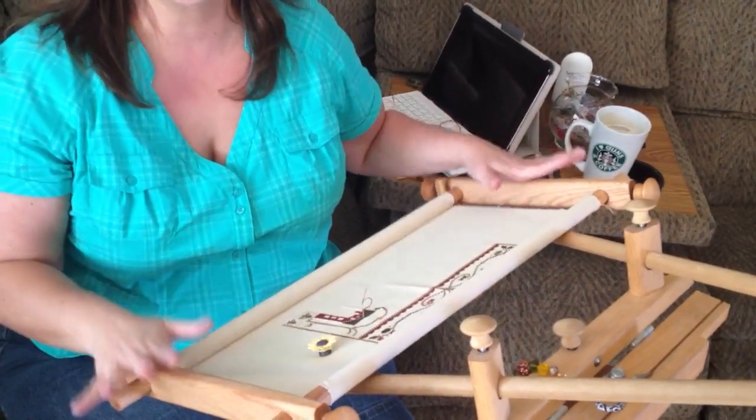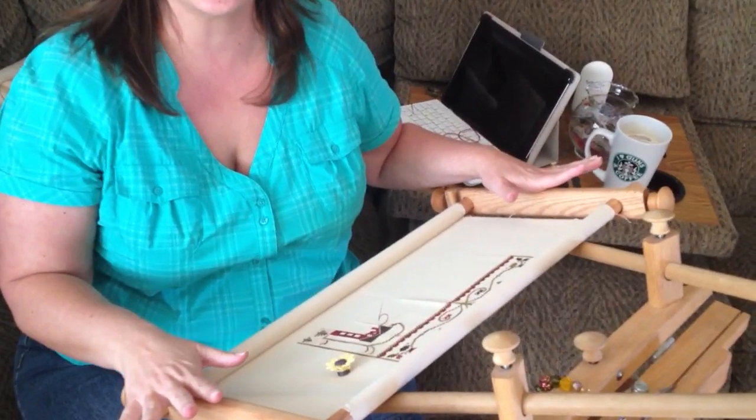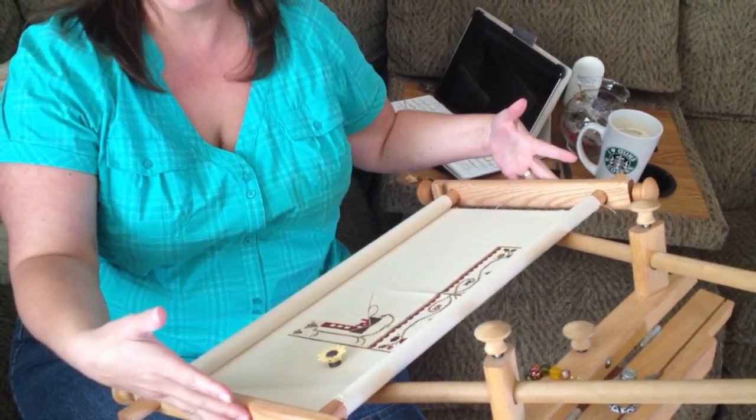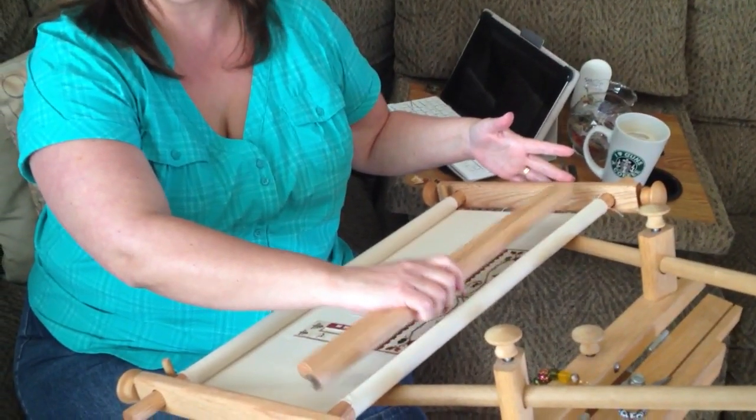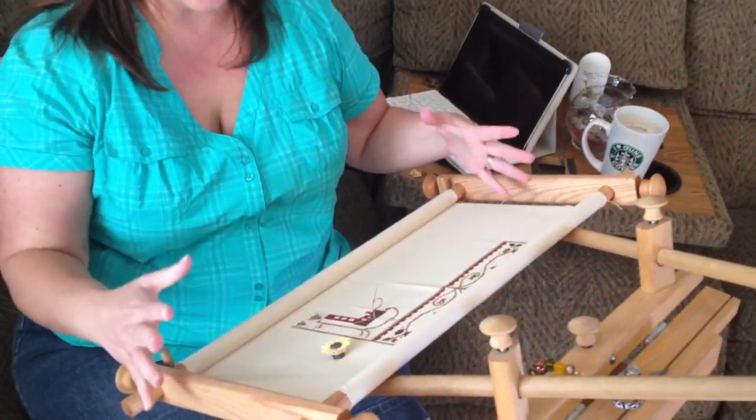How you doing, sisters? Brenda asked me how to use the scroll rods, which you can see here. We do have different sizes, to give you an idea between the length and the width. But it's very, very simple.